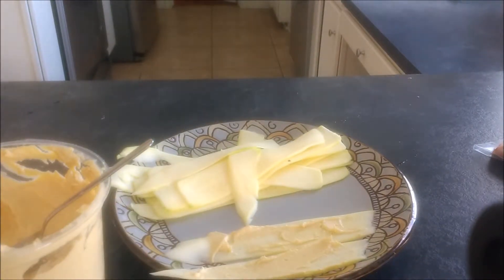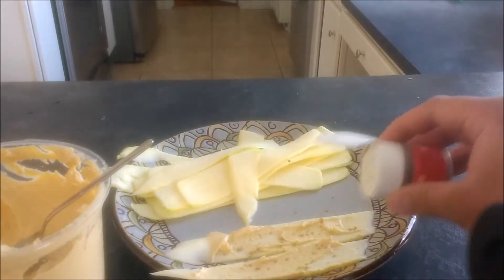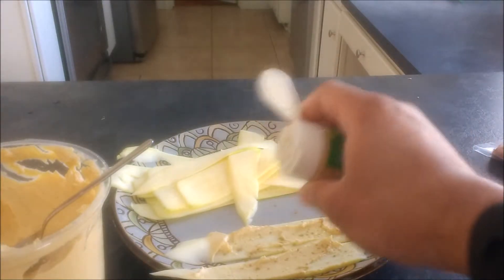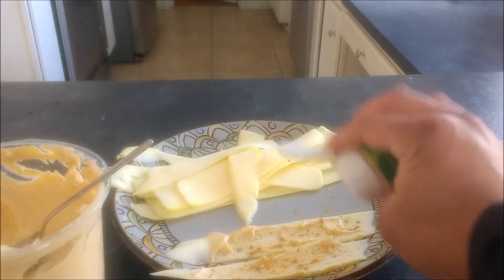I recommend just putting a layer of hummus on the zucchini strips as more of a sticky surface, then you can put the rest of your ingredients on there. For the seasonings, just put a light coat on there. It's more of a party appetizer, so you don't need them to be too terribly strong, but you do need them to be flavorful — so just watch what you put on there.